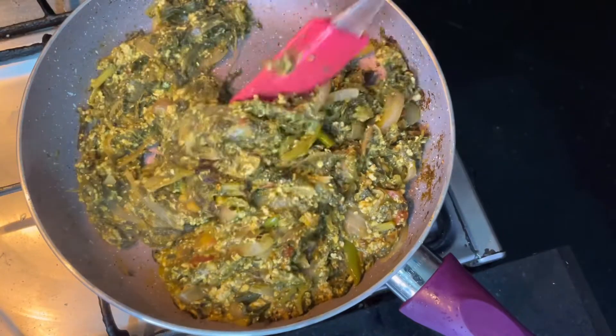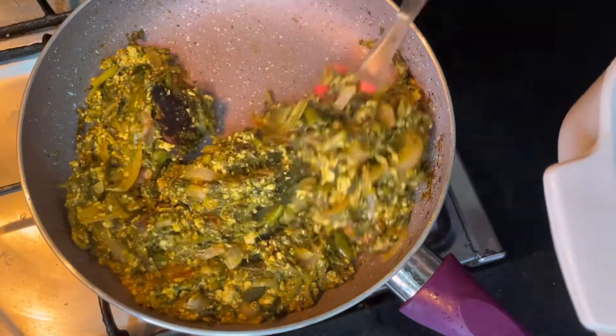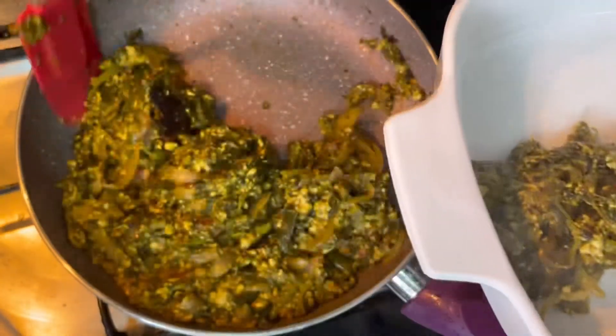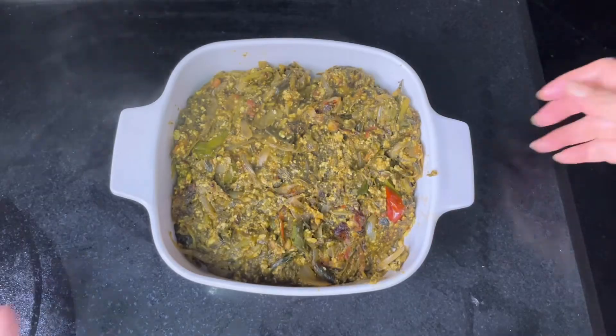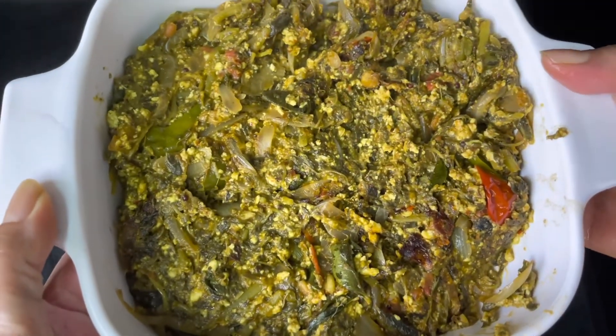The curry is well cooked and done. Let's take this into the serving bowl. Chukkakoora paneer curry is ready for serving.